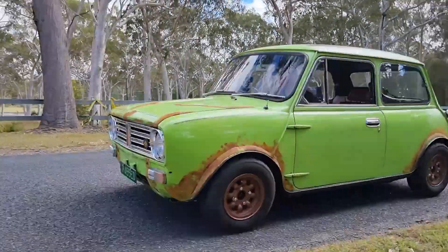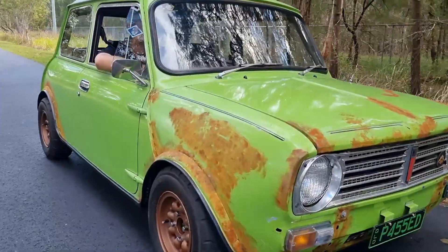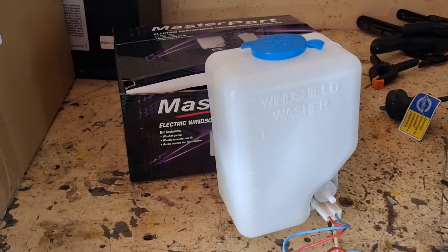My classic mini has finally hit the tarmac and I've been racking up the miles getting a good feel for that limey bastard — but not before addressing some more minor issues. I've been doing a few little things to move the mini forward: I want to do the windscreen washer bottle in a future episode, and I've addressed the suspension a little bit, just trying to quiet it down and stop all that clunking and bumping.